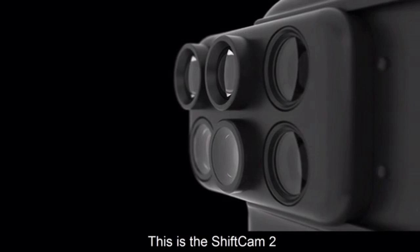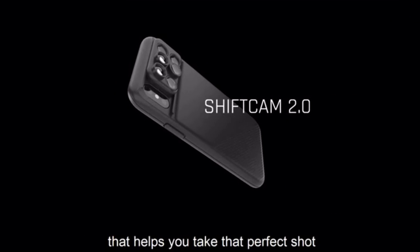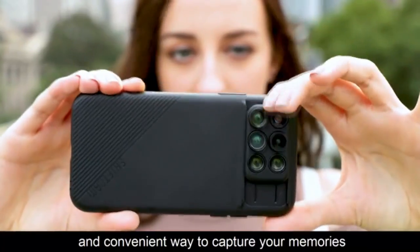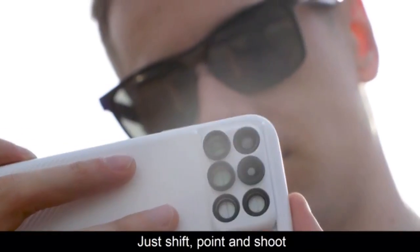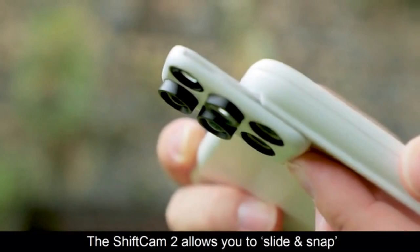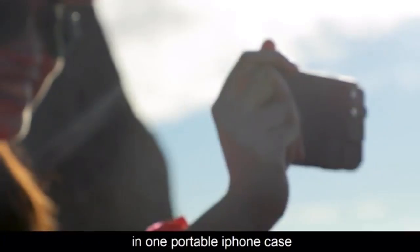This is the ShiftCam 2 — a compact multi-lens phone case that helps you take that perfect shot without all the heavy gear. It is the most lightweight and convenient way to capture your memories just the way you want to remember them. Just shift, point, and shoot. The ShiftCam 2 allows you to slide and snap between 6 camera-enhancing lenses in one portable iPhone case.